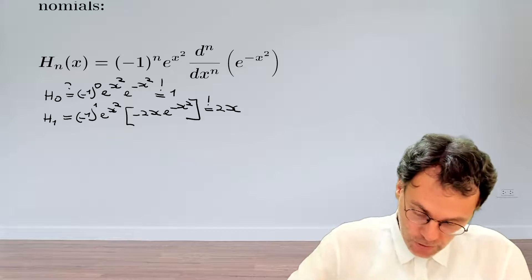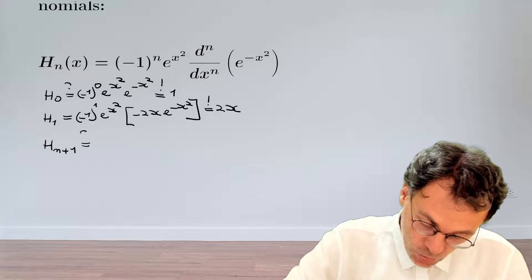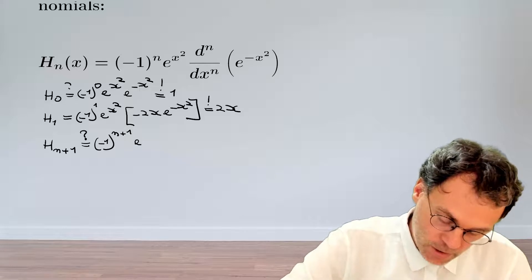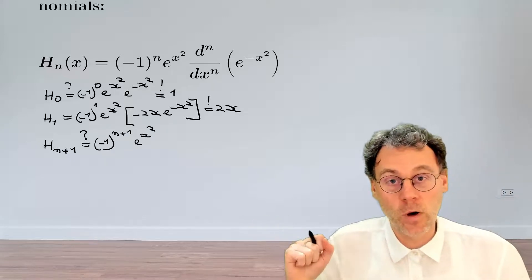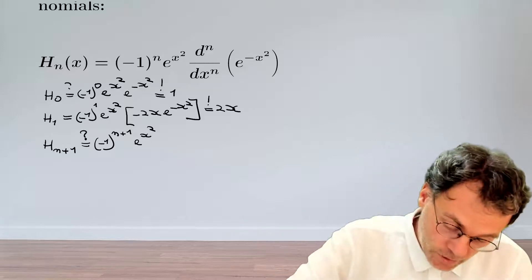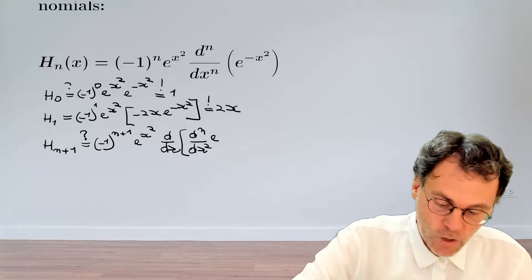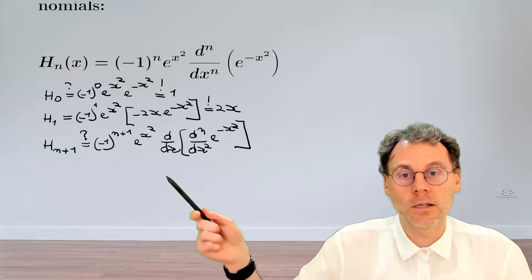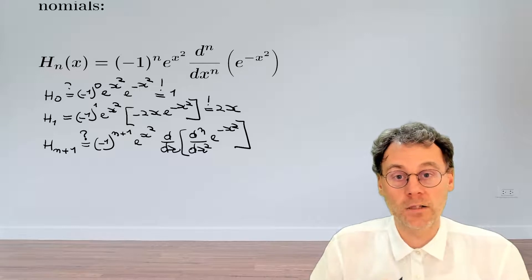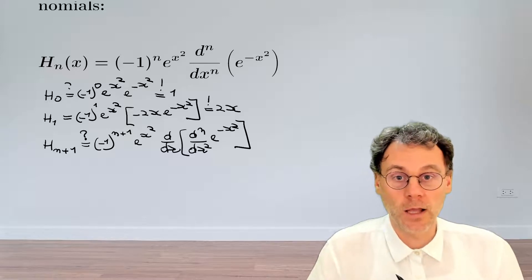Now for the meat and bones of this exercise: what happens for the Hermite polynomial of order n plus 1? Do we indeed have the situation that the following formula holds, where this equals minus 1 to the power of n plus 1, exponential x squared, and then the n plus 1 derivative of this exponential? The trick here is that we're going to write this n plus 1 derivative as the derivative d/dx of the nth derivative d^n/dx^n, because that way we have something for which we can use our assumption that the formula is valid for n.